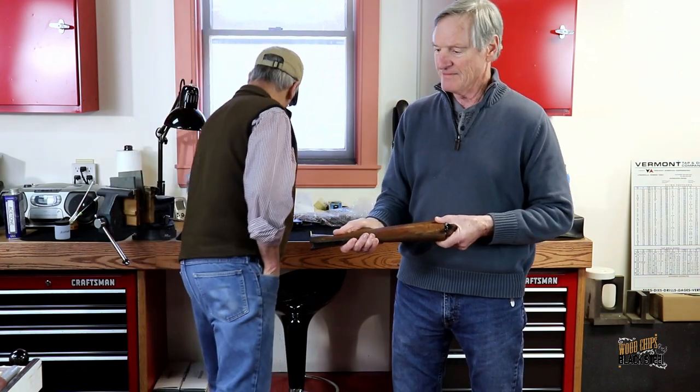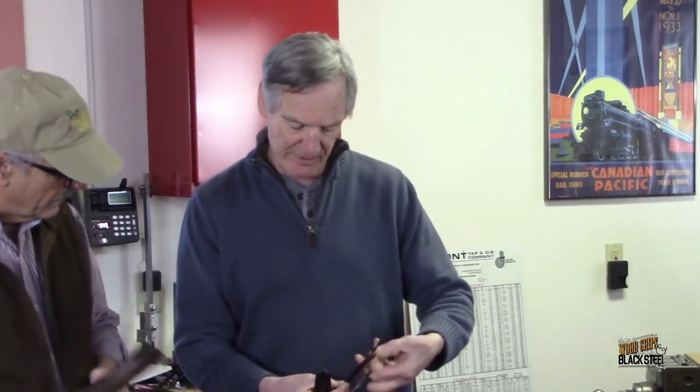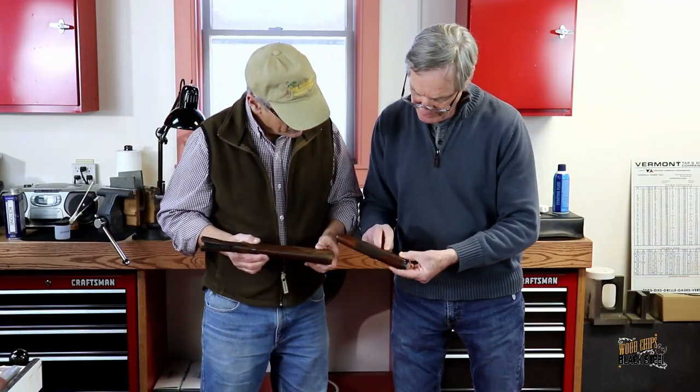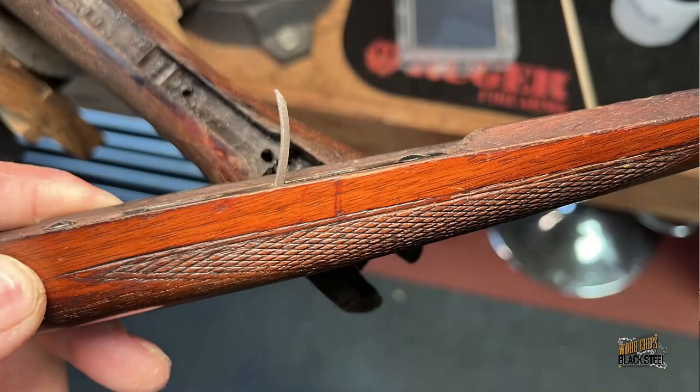Can I show you what the forearm looks like? The forearm hasn't been used. So that is the original color — that's a lovely color, isn't it? You can see here where the finish is chipped, and the oils would have found their way right down into those chips.